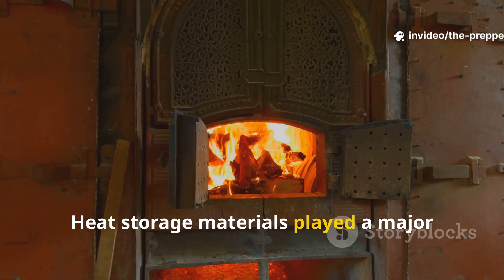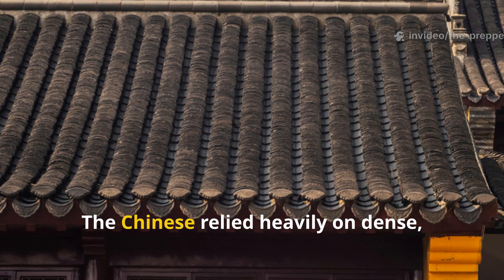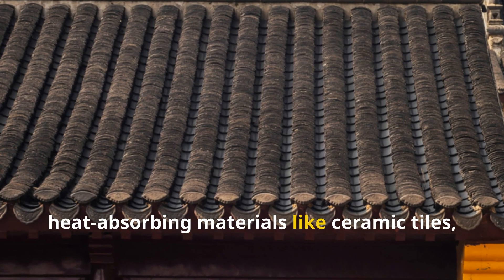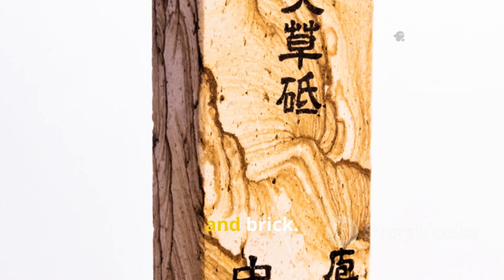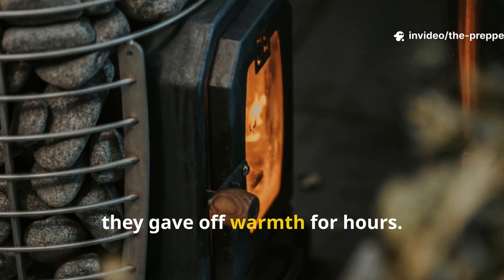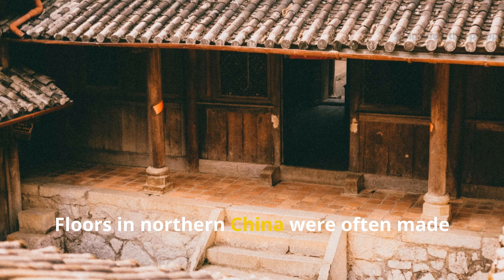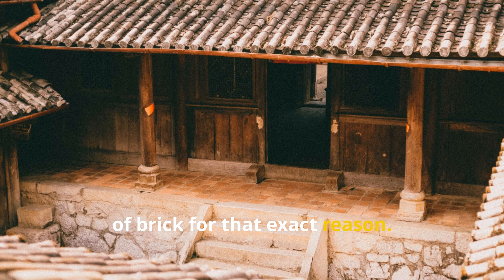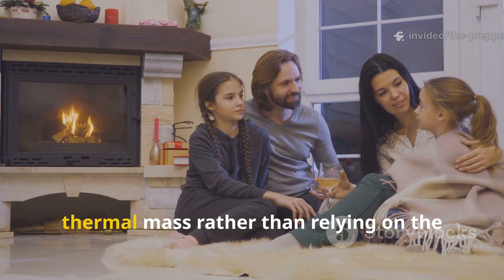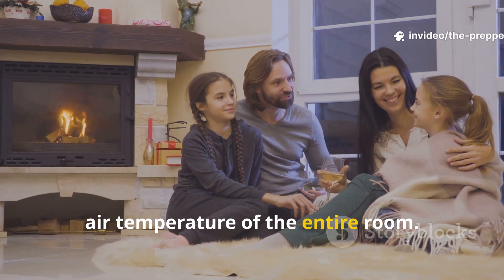Heat storage materials played a major role in staying warm. The Chinese relied heavily on dense heat-absorbing materials like ceramic tiles, clay, stone, and brick. When heated, even briefly, they gave off warmth for hours. Floors in northern China were often made of brick for that exact reason. Families would sit and sleep close to thermal mass rather than relying on the air temperature of the entire room.